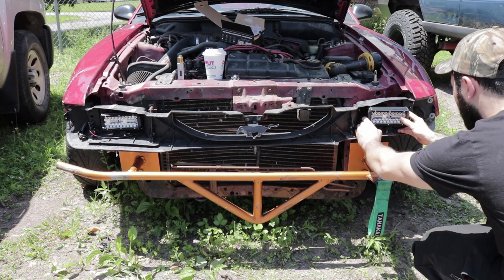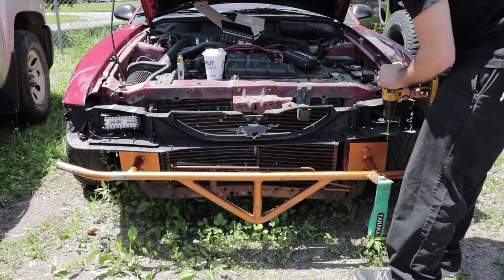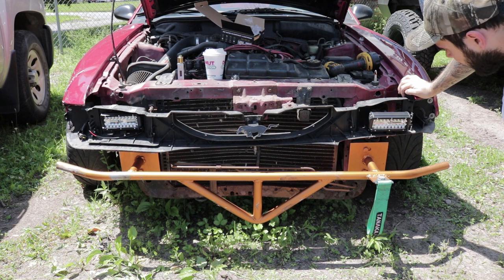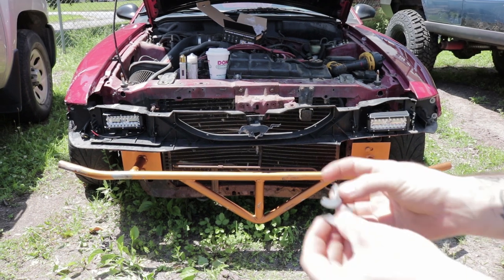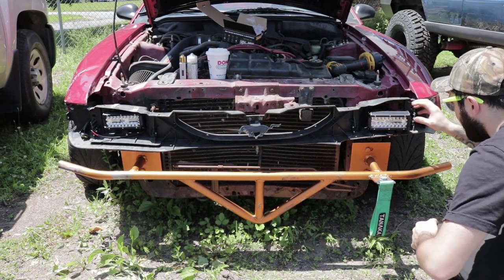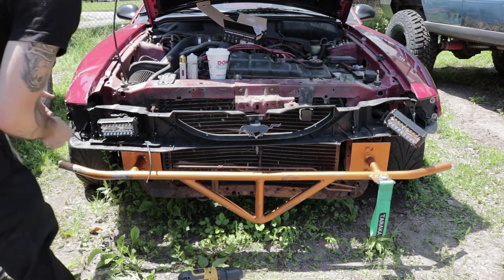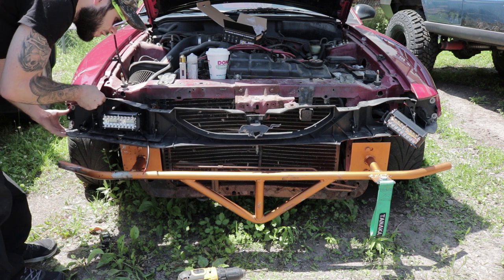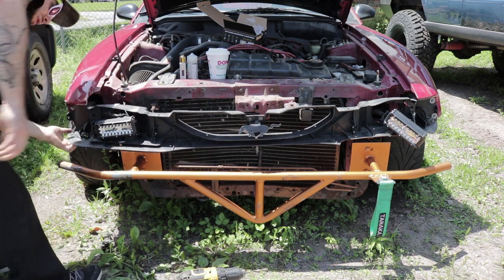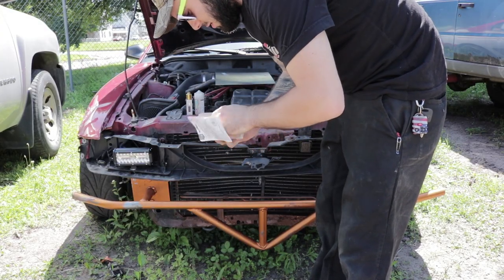I'm gonna start drilling. I think I found a good place to put these — I need them out far enough. I may have to shim it because I feel like it's pointing too far down. I cut the washer in half to see if that'll work as a shim — and yeah, it's perfect. This is still gonna have to come up a little bit. Got them mounted now, I'm just gonna put the wiring in.